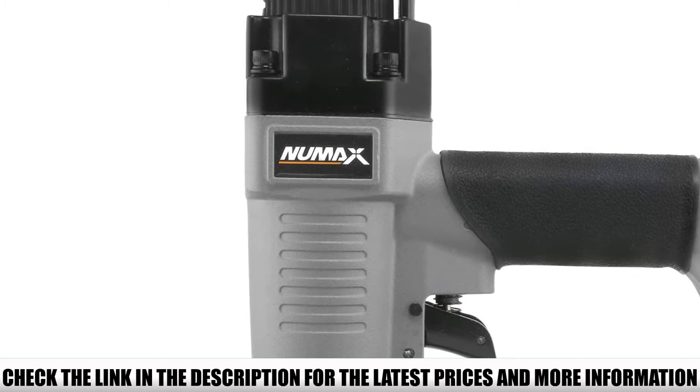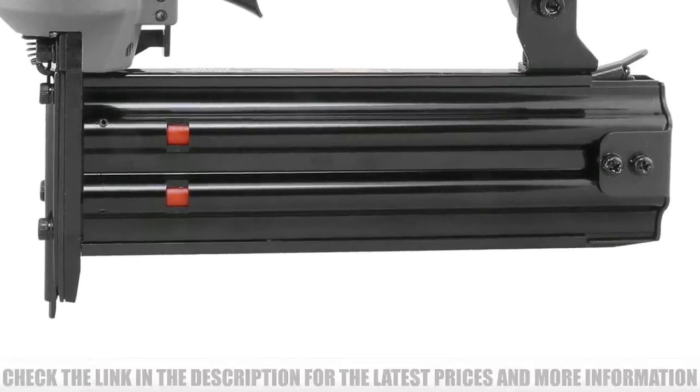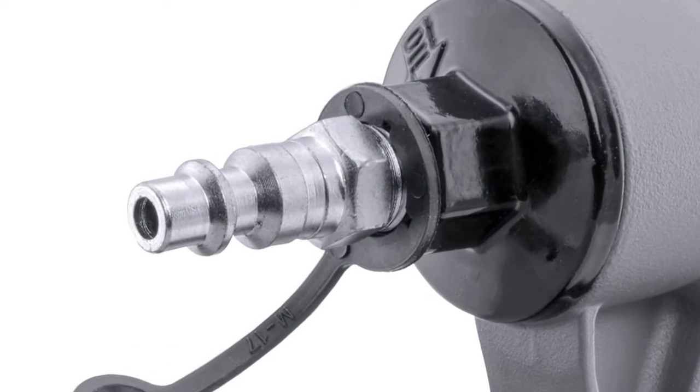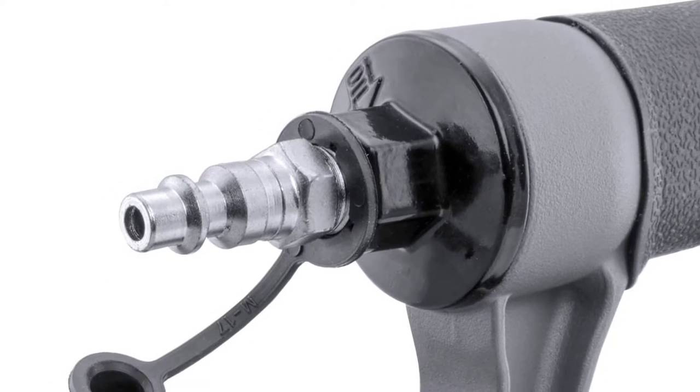Apart from adjusting the compressor pressure to fit the type and thickness of the wood, the Numax SBR50 has a depth of drive adjustment dial just beneath the handle to enable you to adjust how deep you sink the brads into the wood. The exhaust is located at the rear of the nailer and the direction is adjustable so you can direct it away from your face.